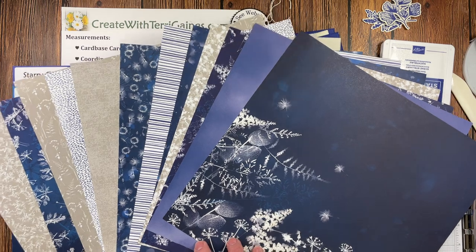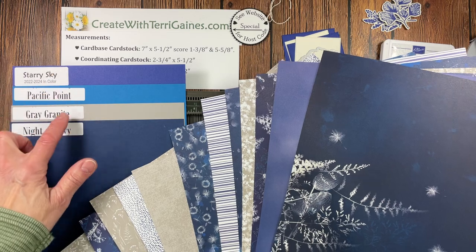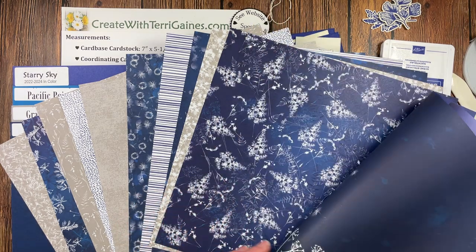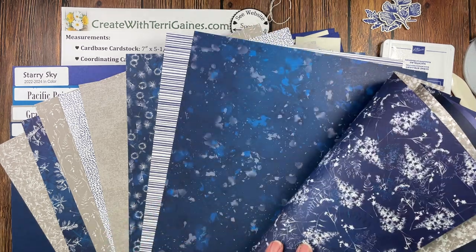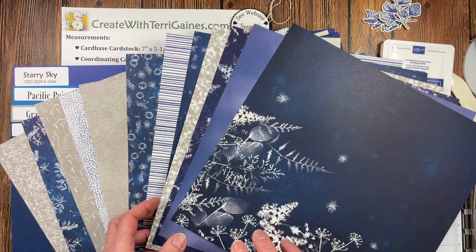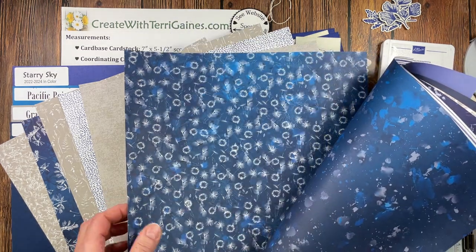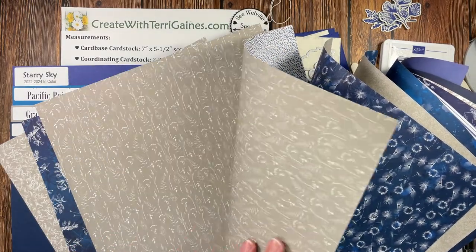The collection also has some designer series paper. It's 12 by 12 in size and coordinates with four Stampin' Up exclusive colors. You get two each of six double-sided prints — absolutely beautiful designs. It's double-sided and coordinates with those four exclusive colors. Absolutely beautiful.